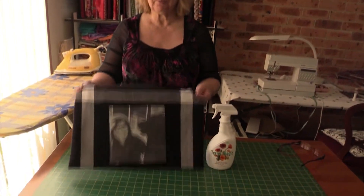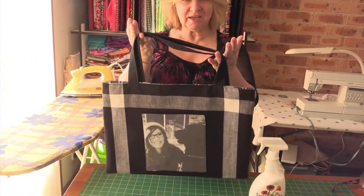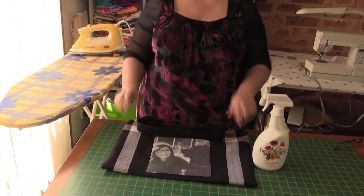This is a photo I have transferred already. This is my granddaughter Tamalza and her dog Hugo, and this is our three tea towel bag, which in the tutorial can be found in the link below.